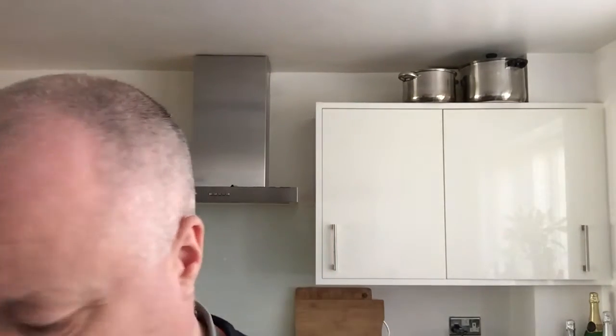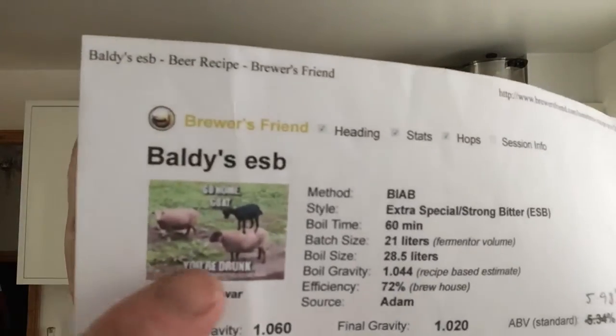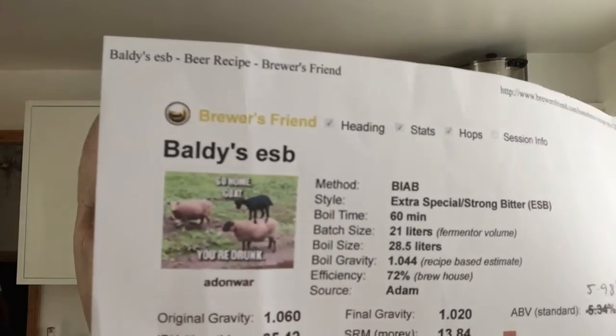Hey everyone, quick beer review. This one was sent to me from Adam at Bordley's Homebrew — I don't know if he's on there somewhere, maybe it's the goat on the top. This is his ESB — Extra Special Bitter — and it's a brew-in-the-bag brew.